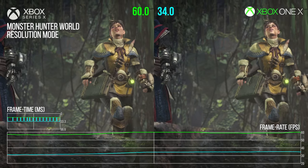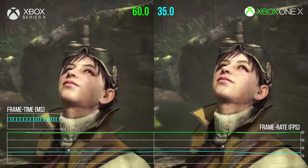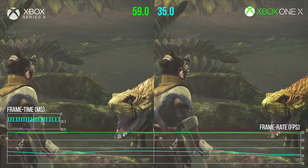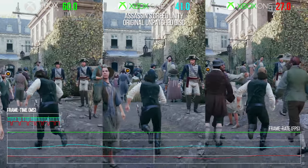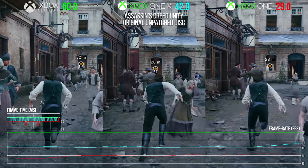I'm back testing Xbox Series X backwards compatibility, but this time with a very different spin. We've already looked at performance on existing backwards compatibility titles, and suffice to say, we saw some amazing things. There's still more I want to share there, but this is a performance test of another sort — something a bit more practical.